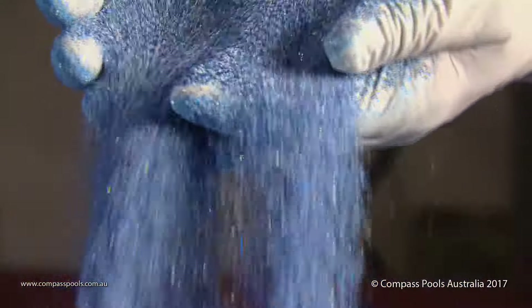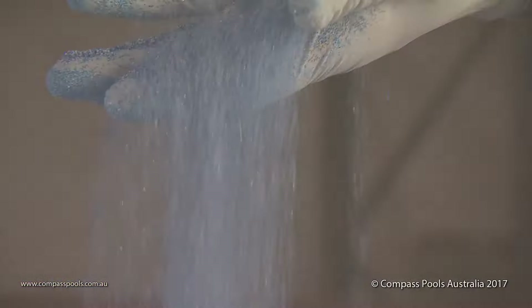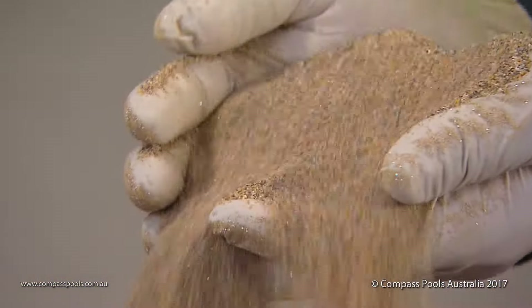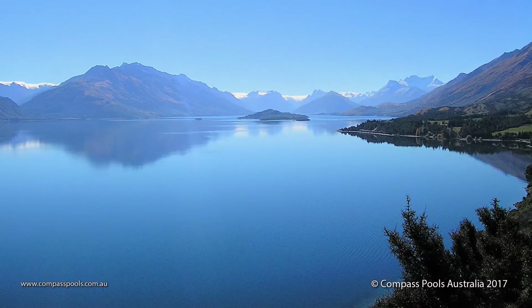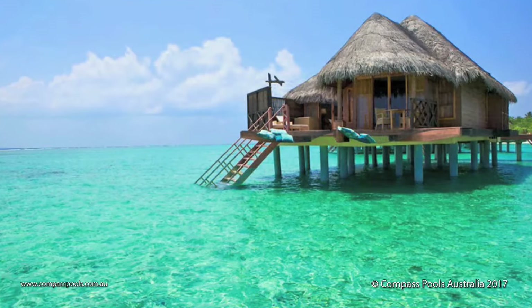The real decision to be made is the mood you want your pool to portray. Use the bi-luminite pool colours to influence the water to look like anything from a deep mountain lake to the water surrounding a tropical island resort.